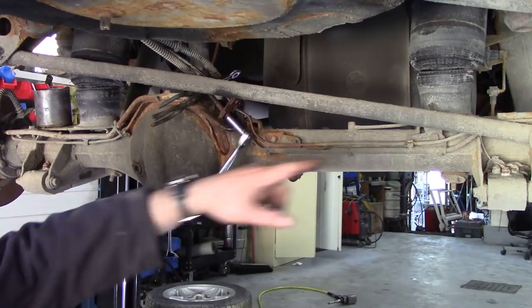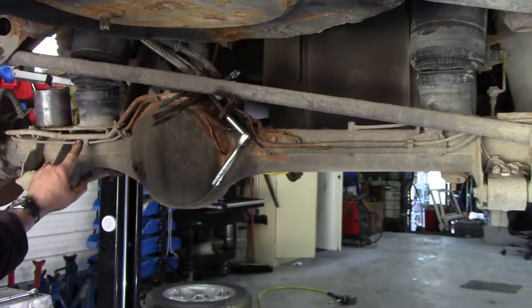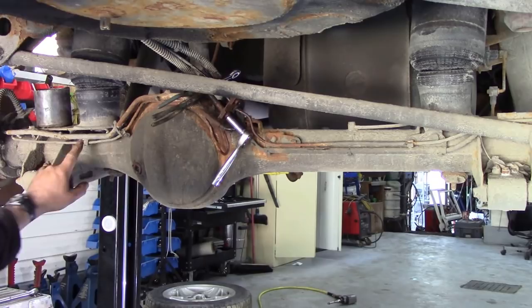I'm going to use some copper pipe, and I'm going to put a link here on how to make brake pipes and how to measure them up. I've already done a video but not many people saw it. So that's the next step.